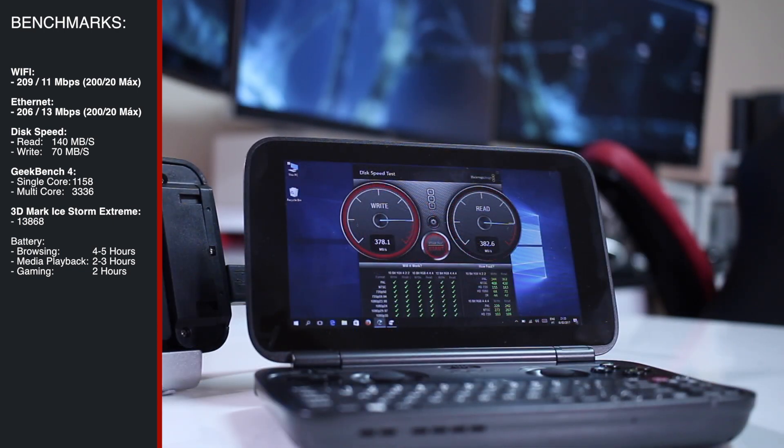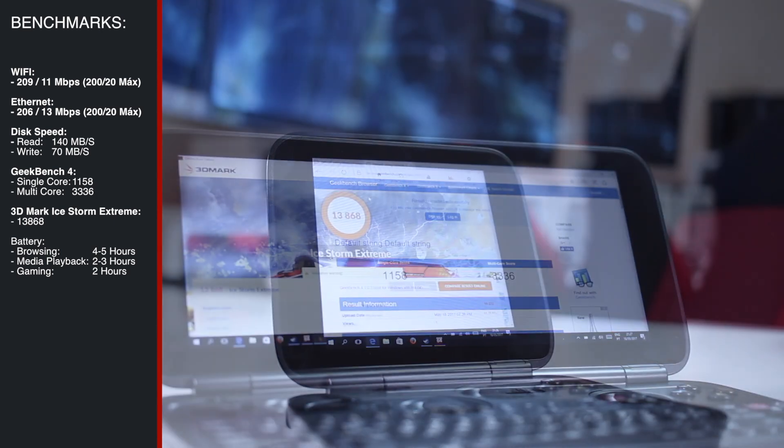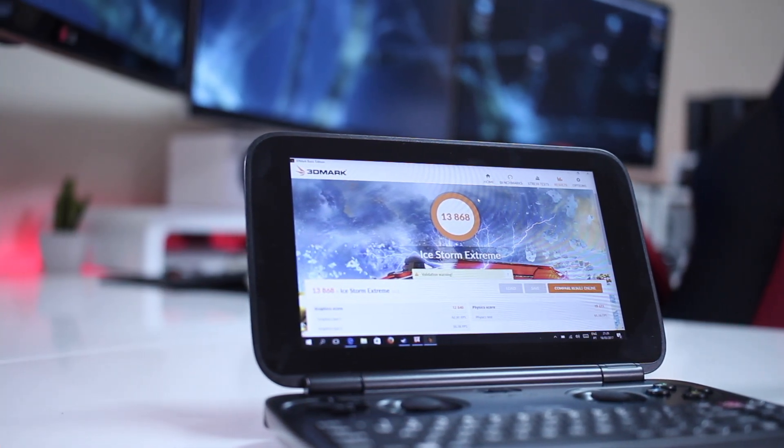It worked great — not the full speed we can get out of that SSD, which is 430MB per second, but close enough and acceptable. I also ran Geekbench 4, 3DMarkScore, and iStorm Extreme, so that you guys can compare with other similar machines that are on the market.